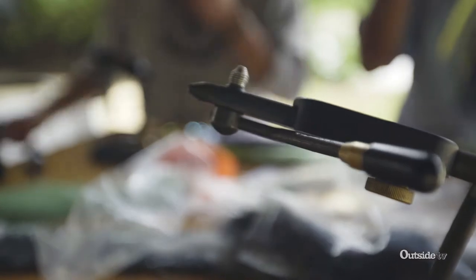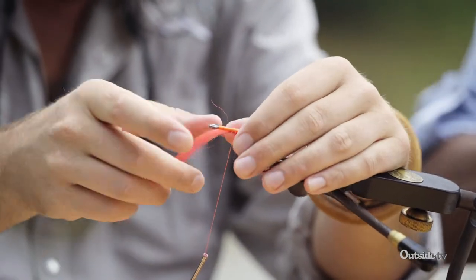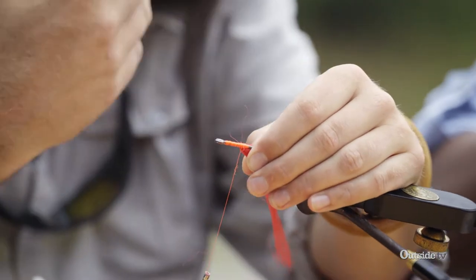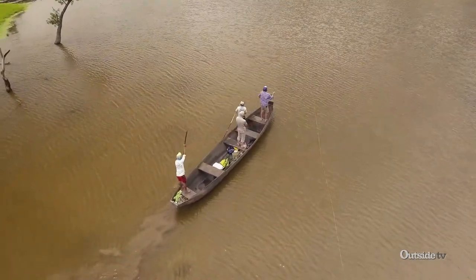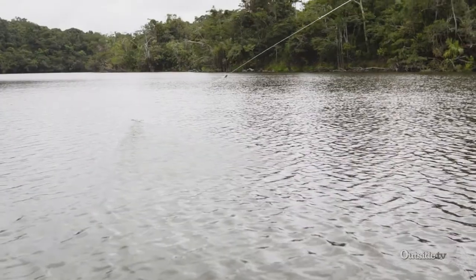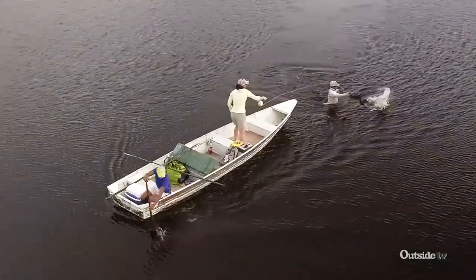All of these we're using EP fibers, and we phase it in in little strands, relatively heavy, and that's done intentionally. These fish don't see that well — or at least we don't think they do — so we want a fly that will push some water, create a little bit of movement, and keep a very dense profile in this dirty tannic water.